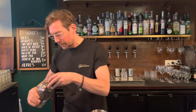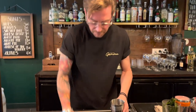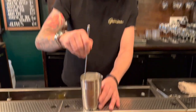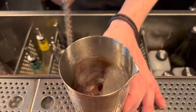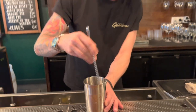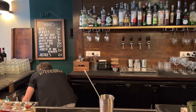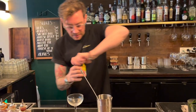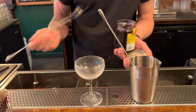Yeah, a little bit more — okay, perfect. We add some ice to stir this up. We get a glass right over here. And the super classic garnish for a Manhattan is obviously a little cherry — we'll put that in first.